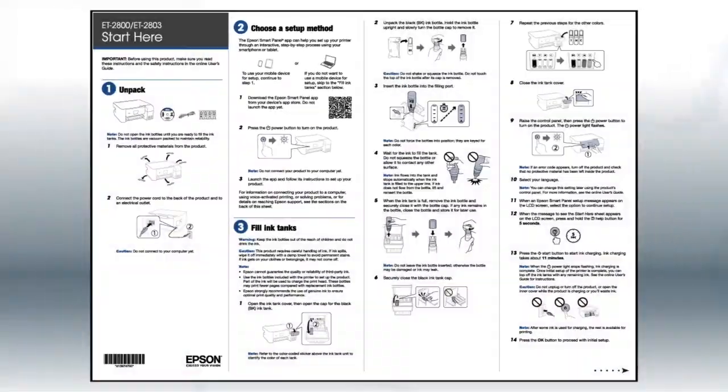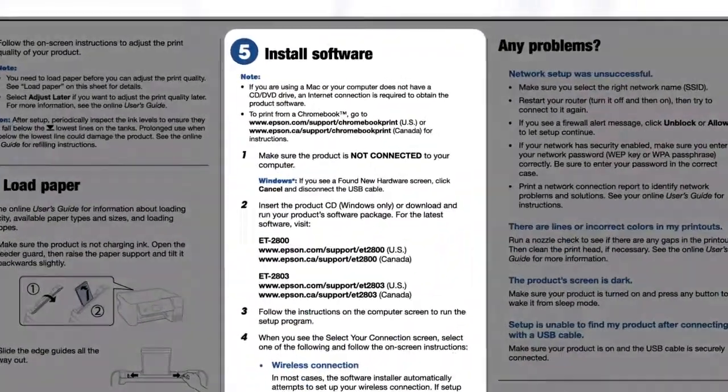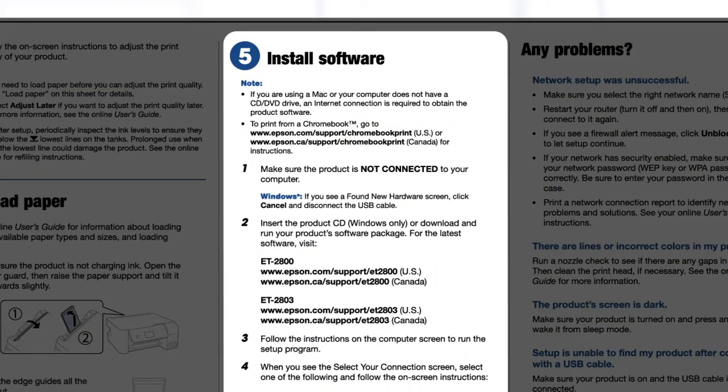If you want to set up your product using a computer, continue with the steps on your Start Here sheet. The Start Here sheet shows you how to physically set up your printer. When you get there, install your printer software.